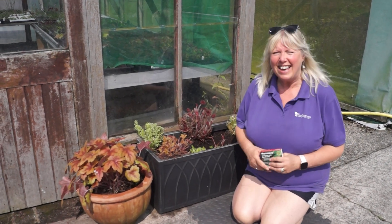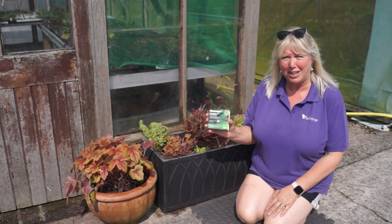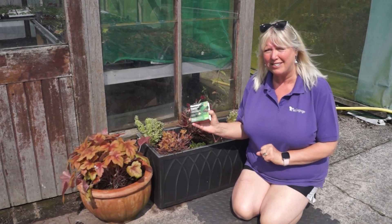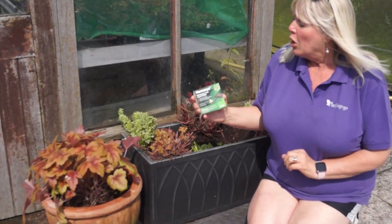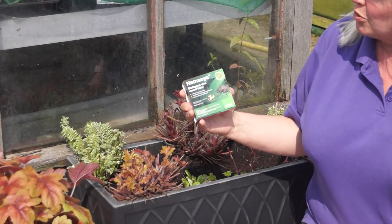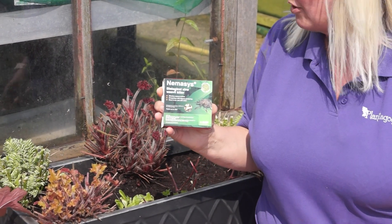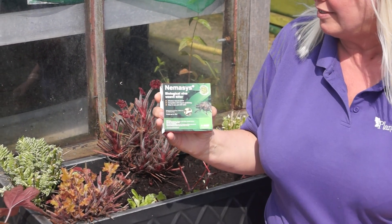Now it's August time, it's a great time to do your nematodes. I try and do them twice a year now and again later in September. This is what I use to kill the vine weevil. The vine weevil grubs are like little grubs that eat on the roots. These are the adults here.